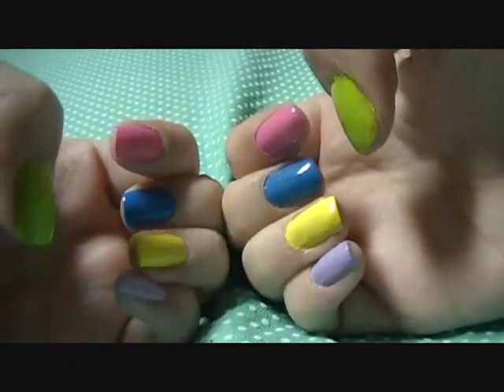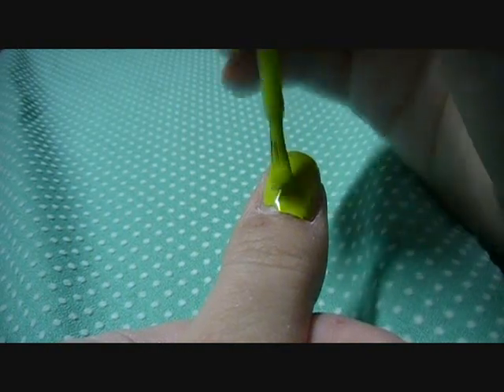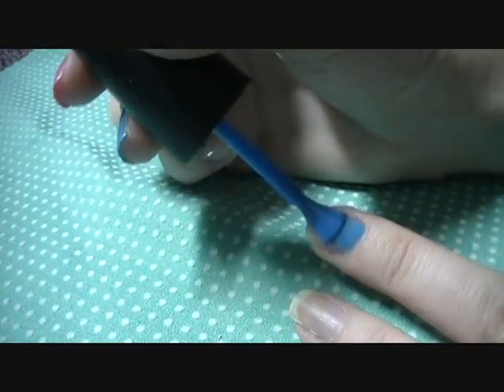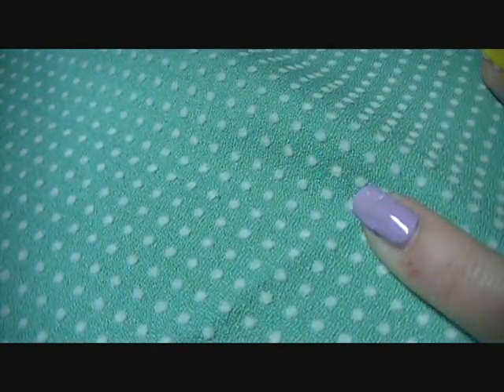First, you're going to start off with painting your full nails any colors or color you wish. My thumb is green, my pointer finger is pink, middle finger is blue, ring finger yellow, and my pinky is purple. Purple pinky!